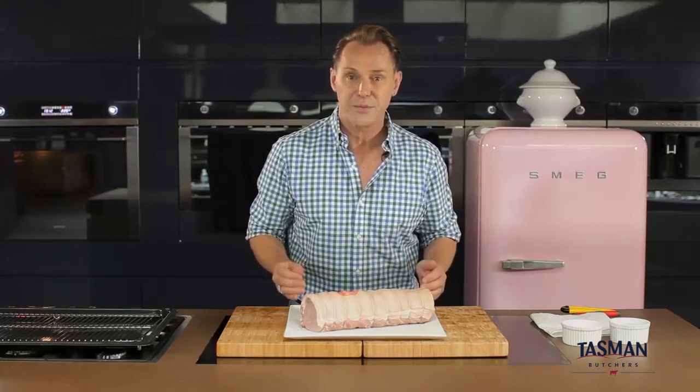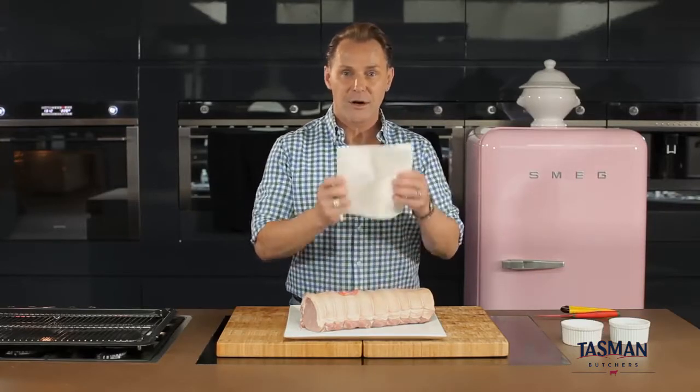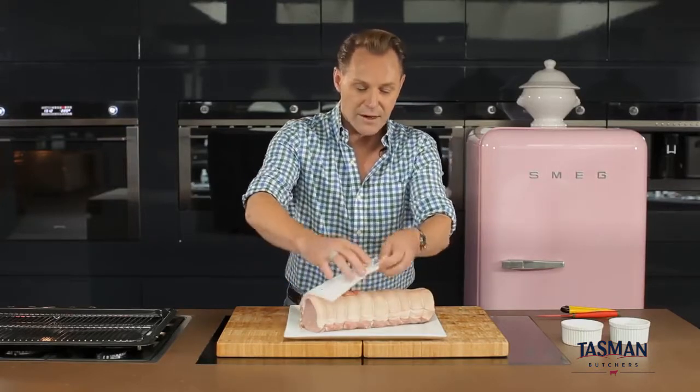This pork roast has been in the fridge for 24 hours so the skin's quite nice and dry, but just to make sure it hasn't picked up any extra moisture, I'm going to pat it dry with some paper towel and that'll pick up any extra moisture that might have come to the surface.